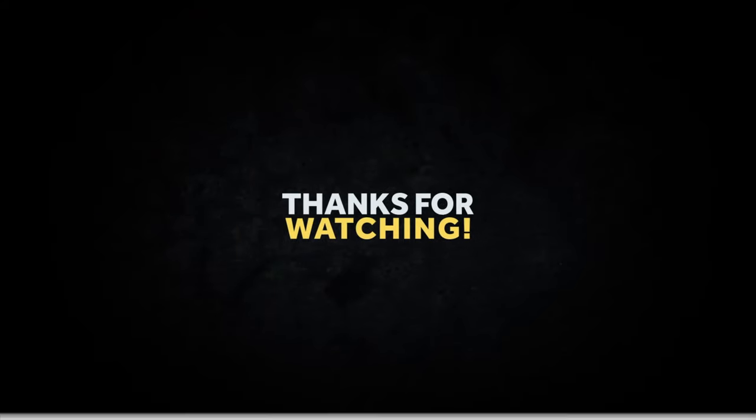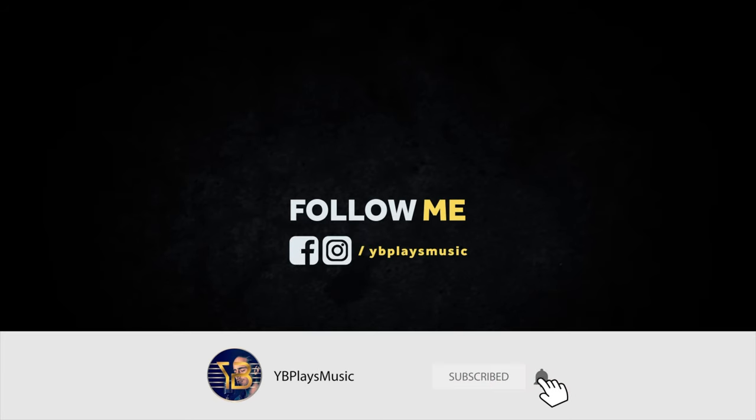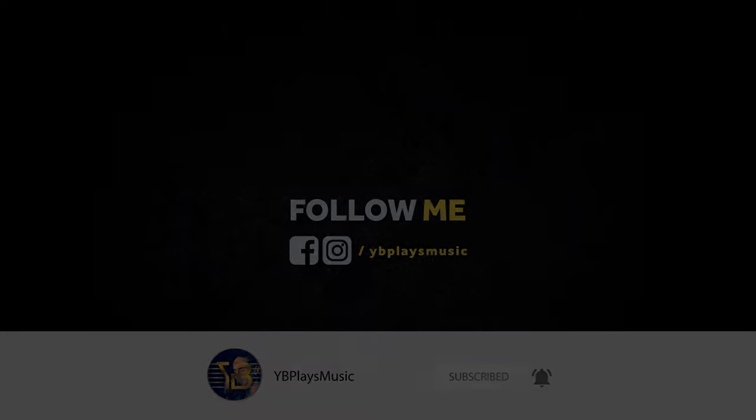So that's basically it for this video, guys. I hope you learned something again today. Don't forget to subscribe, like, and share the video. Also, don't forget I have other tutorials, music videos, and reaction videos for you guys to check out. So thank you very much, and see you guys next time. Bye!